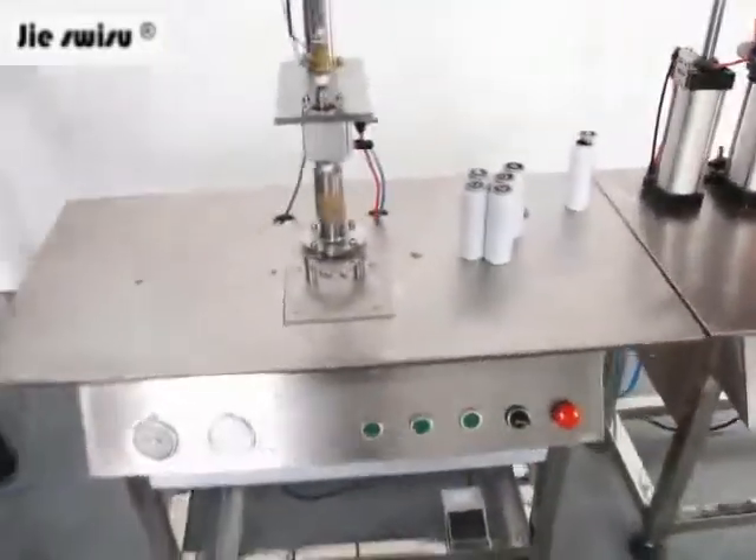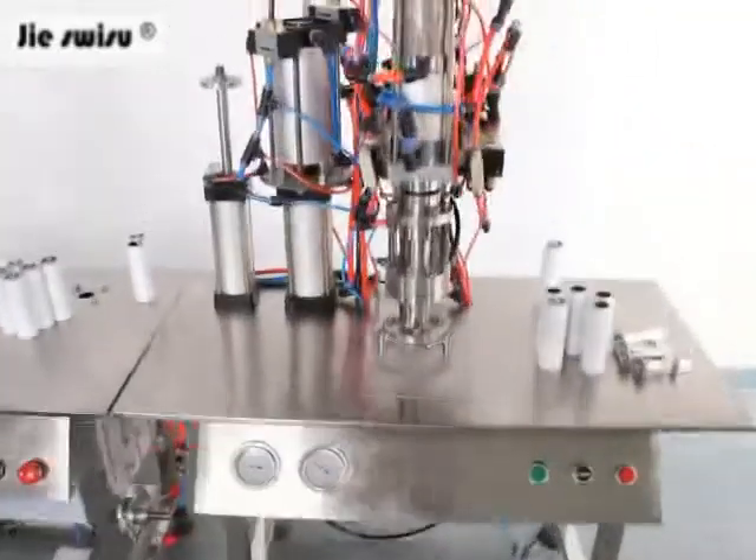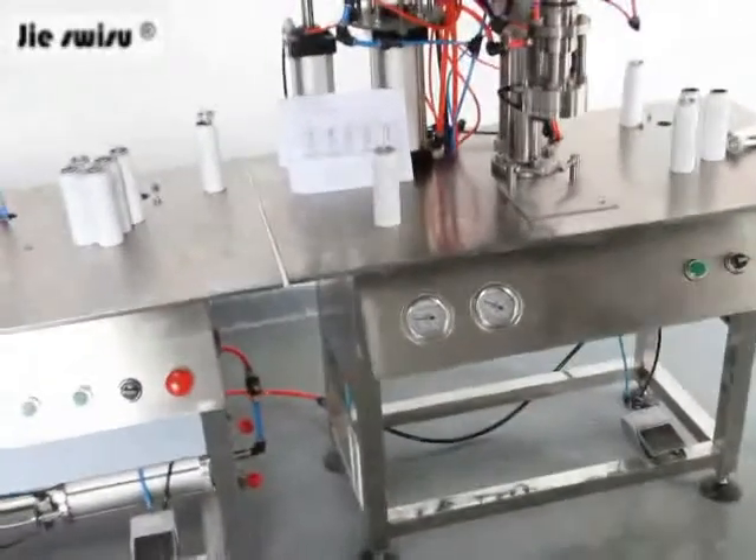Now let our engineer operate the machine for you.